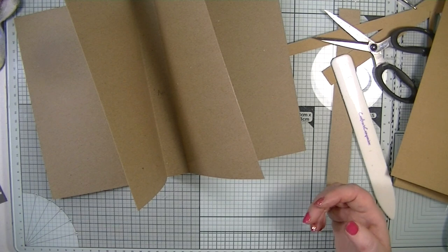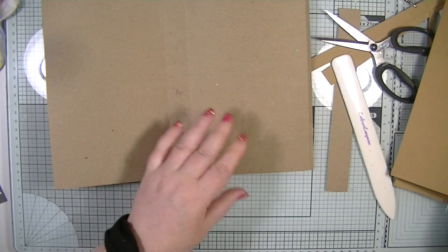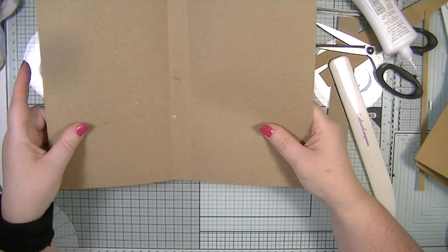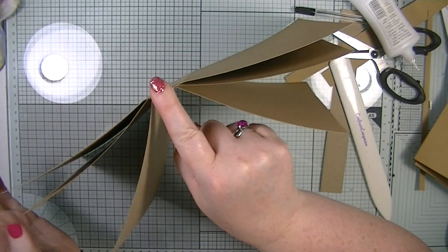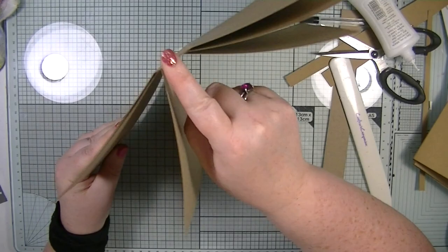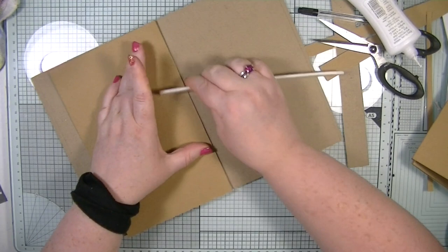The glue I'm using is Nuvo glue — same as the Art Glitter glue. You could also use red liner tape or regular tape, but I'd recommend something a bit stronger. I love using wet glue because it gives you drying time to reposition. Push it down, check one side, check the other side, then lift and press again if needed — it's still got time to move.